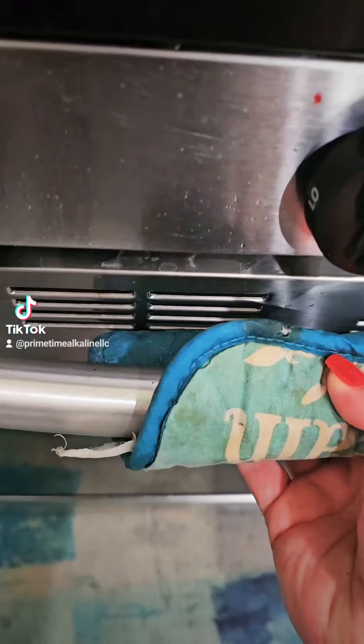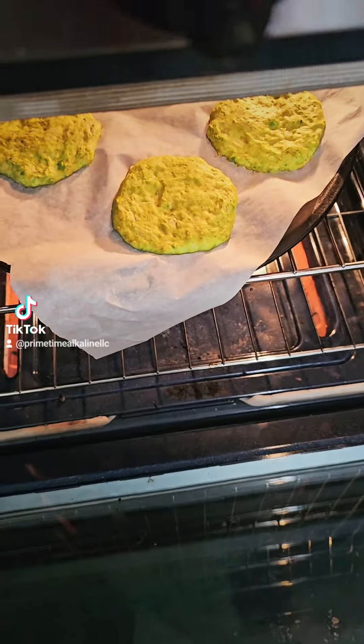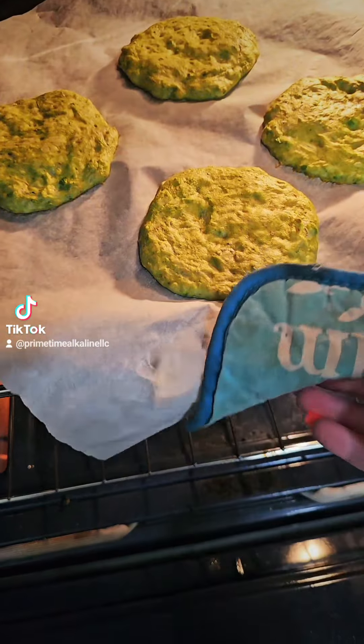This is great if you are gluten-free. This could be a snack, it could be breakfast — whatever you want.